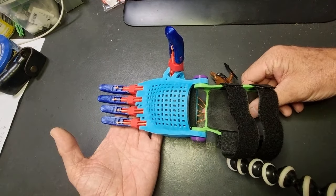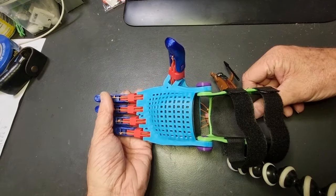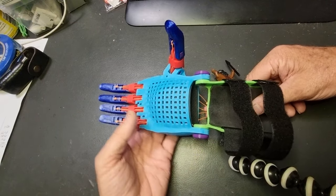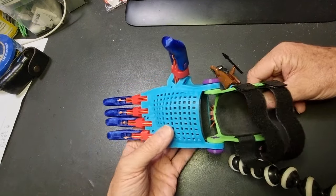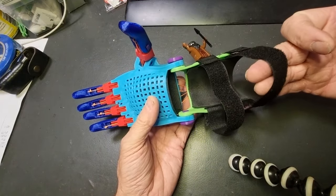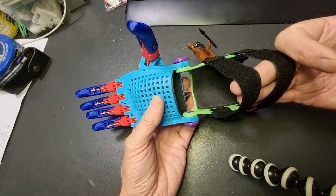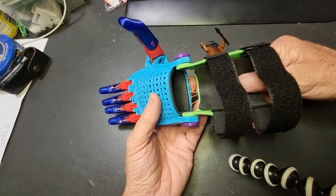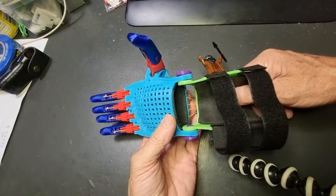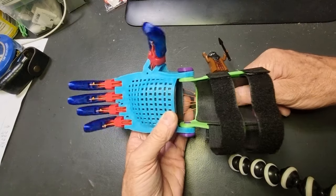Hello everybody and welcome back to another video about my 3D printed enabling the future hand. We've finished the strings, they're all trimmed up and secured front and back. We've got our adjustable Velcro straps fitted to the arm brace, foam padding secured on the arm brace and up inside the cup, and it works like a charm.